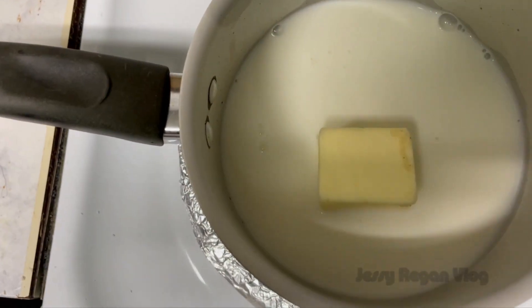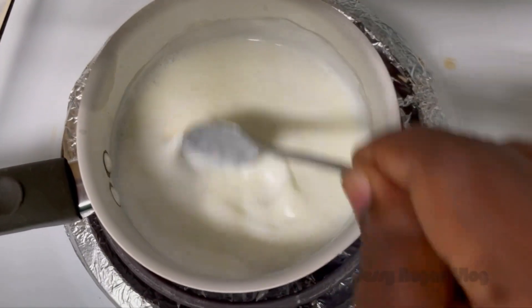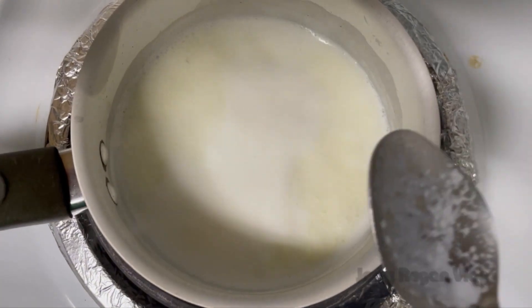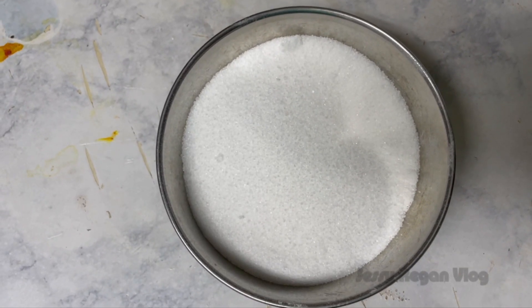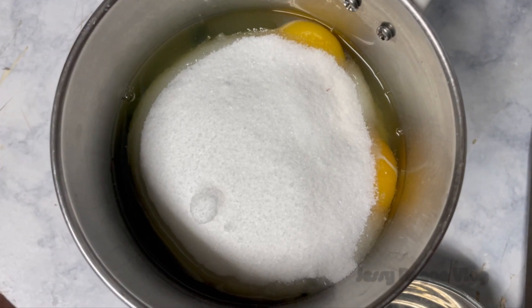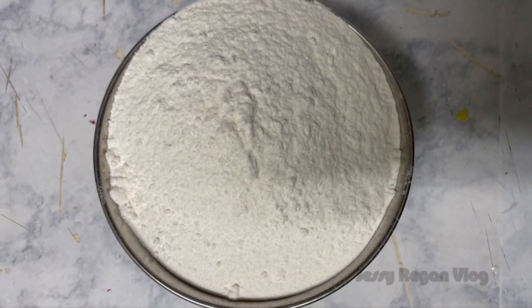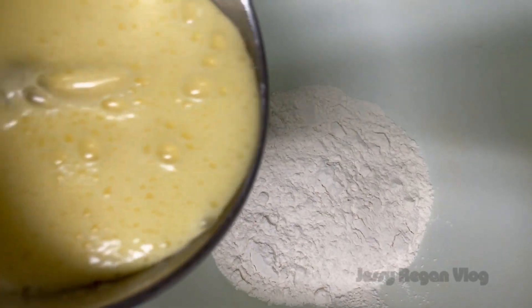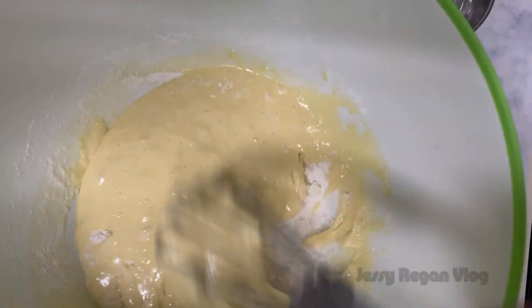If you want to use butter with your milk, you can use some butter. The amount of milk is sufficient. Add 1 cup of cream and 1 cup of sugar. Add half a spoon of baking soda.